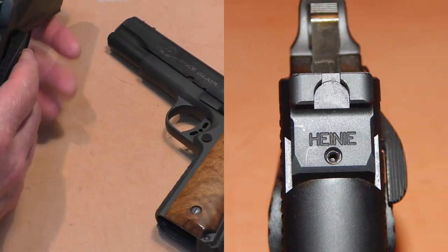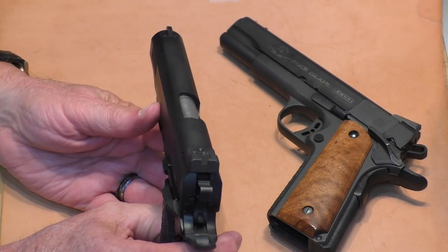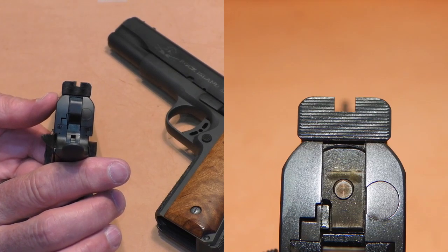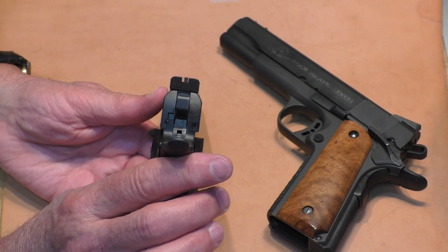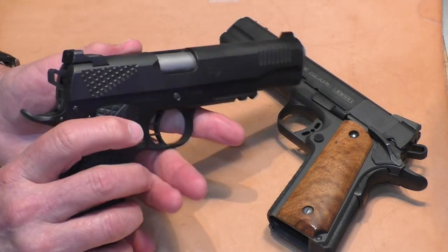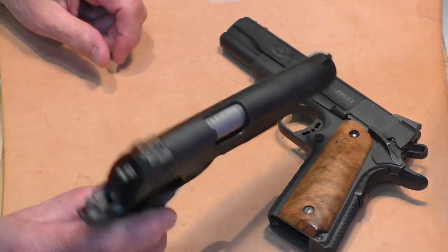The STI has Heinie sights, and they're serrated — plain black rear, plain black front. For target accuracy, I like black sights. There's a fair light definition between the front and the rear sight. You can easily see the light on each side of that front sight, so these Heinie sights are really nice. And they are the ledge design, so if you ever have to cock it on a boot, a table, a belt, or whatever, you've got the ridge there to cock it on.